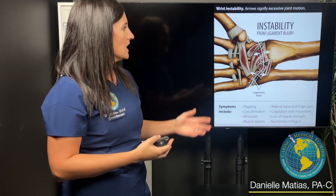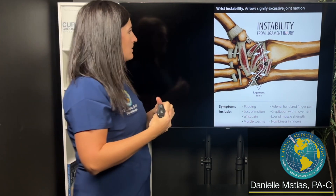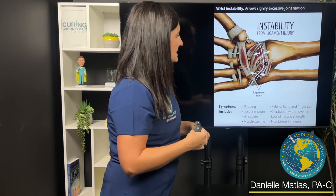For those of you that may not be familiar, your wrist is essentially like a sea of little tiny bones and a whole bunch of ligaments that hold it together.